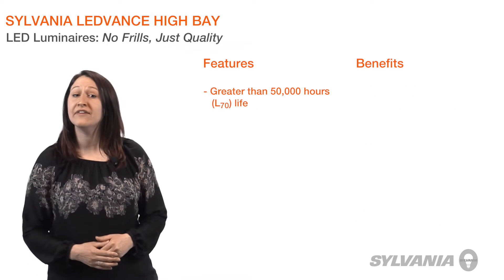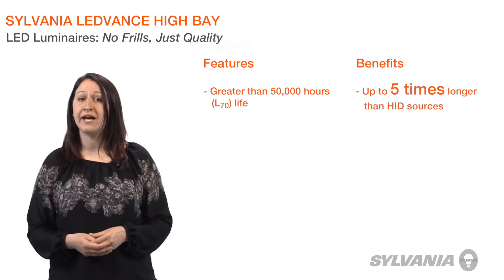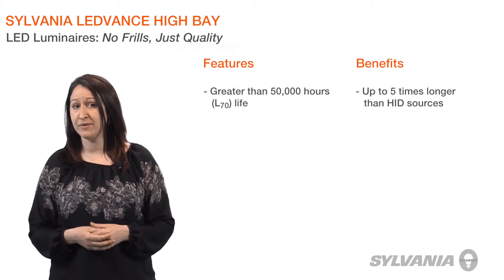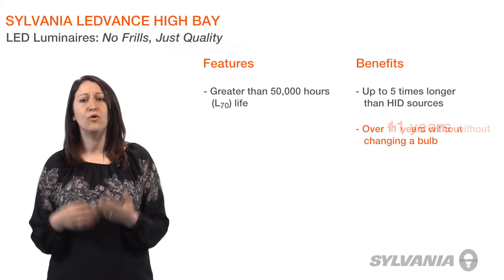In addition, their long life of greater than 50,000 hours is up to 5 times longer than high intensity discharge sources. If Lead Bands High Bay fixtures are on for 12 hours a day, 365 days a year, you won't need to replace a bulb for over 11 years.